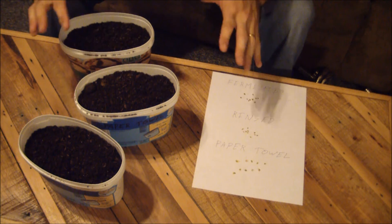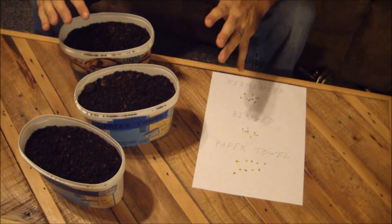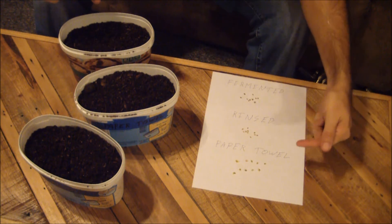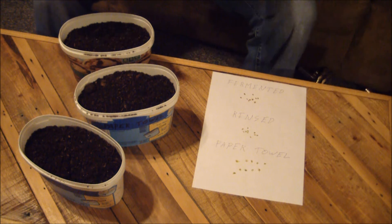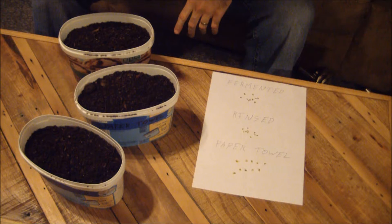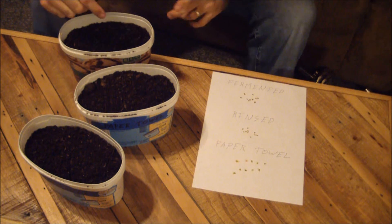Here I have three labeled containers full of potting soil. I've picked out ten seeds from each treatment group — this is what they look like over here. And I'm going to plant them in more or less the same configuration in each container.